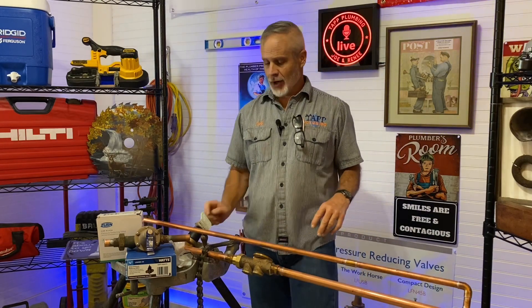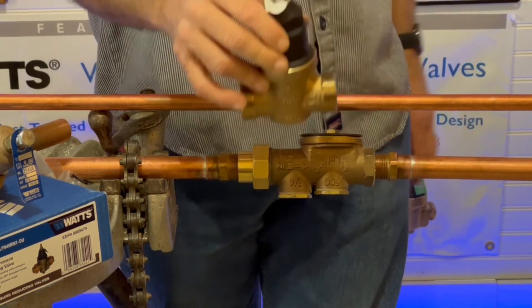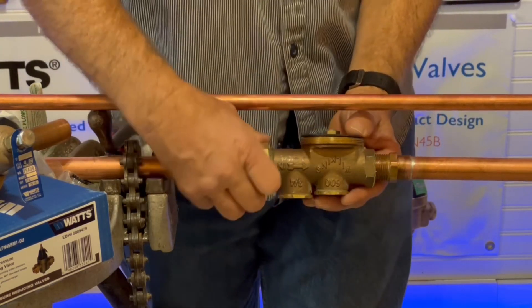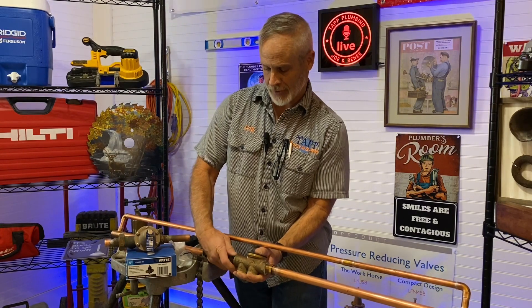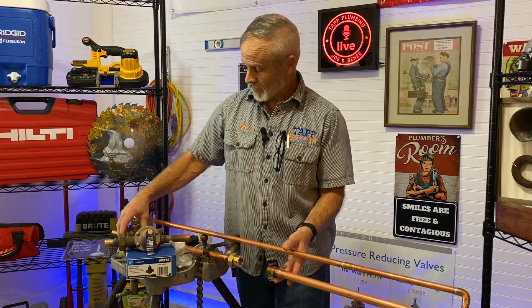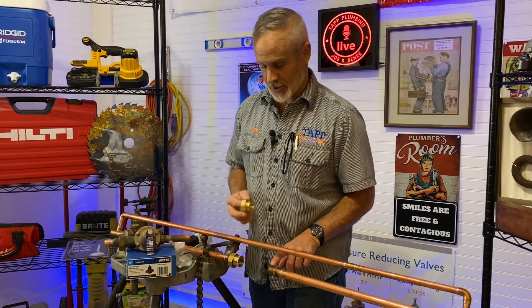I just want to take a second to show y'all how exactly this works now that we have a little room. What happens is this valve body with the double union is so much shorter than the valve body that only has a union on one side. So once you get out the old valve, like right here, we had to manipulate this line a little bit and thread this off. If there's not some give in the line, you're probably going to struggle to do this.